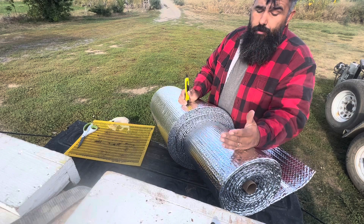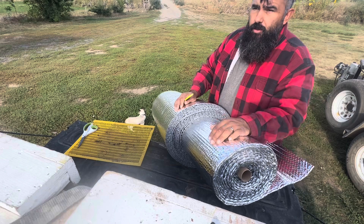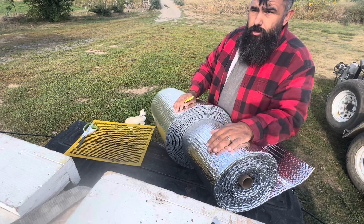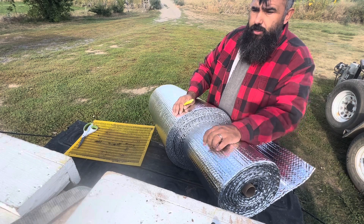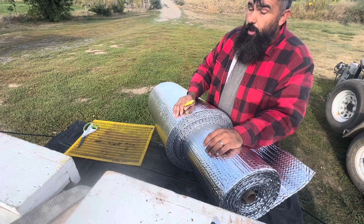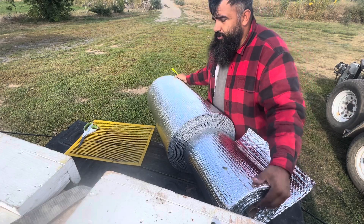One thing I've noticed too — I've had lids blow off, but the foamy stays on. So that foamy gives them protection from any rain or wind. It's really nice to at least have that sticking down if your lids blow off. If you have lids heavy enough they won't blow off, or you put something on top, but I don't always do that.